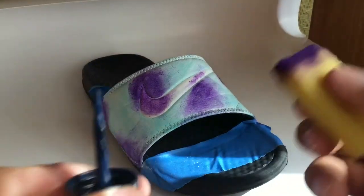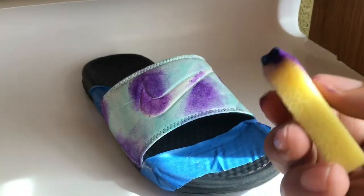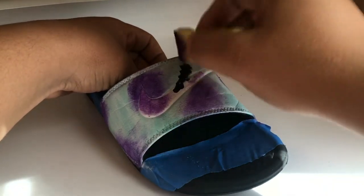Now that you have the purple down, you want to grab your navy blue and do the same thing — just put it in between the purple, just like that.